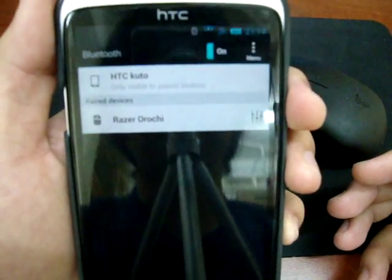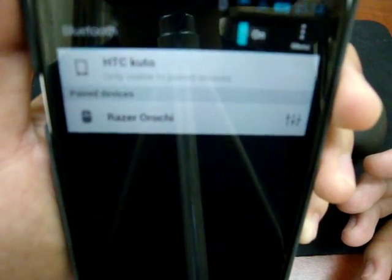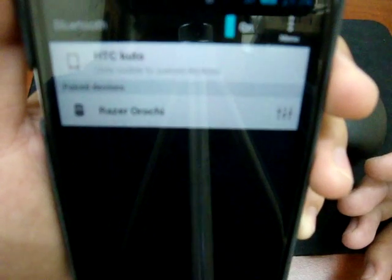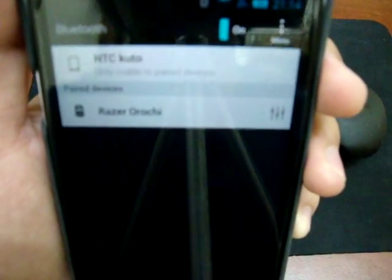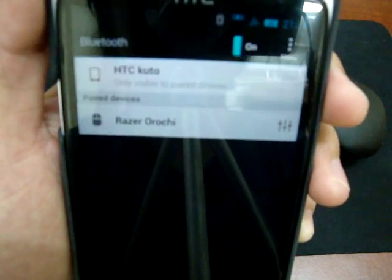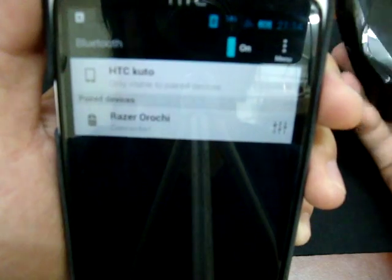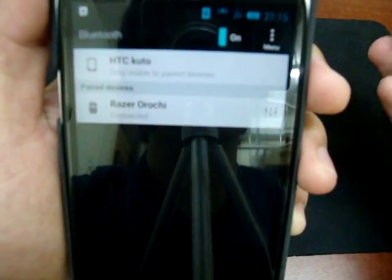Look here, we can see the Razer RG. It's kind of blurry — excuse my camera. The RG here is the one I paired before, so they are not pairing right now because I turned the RG off.